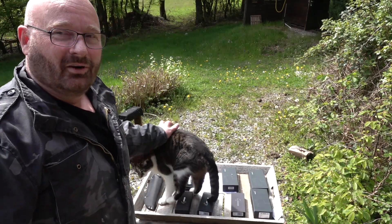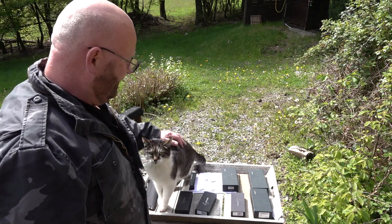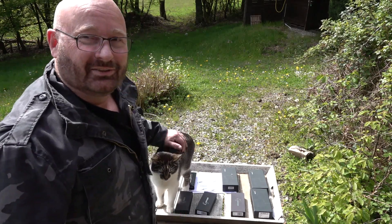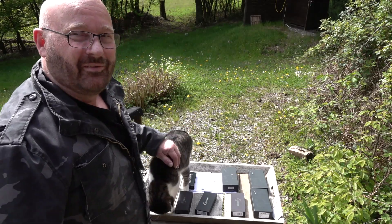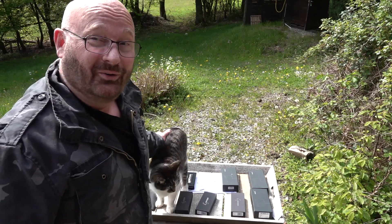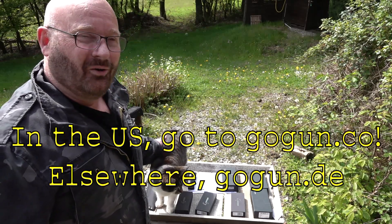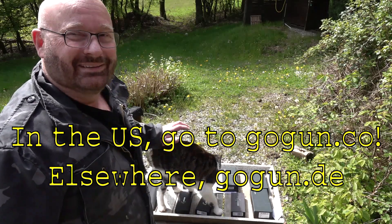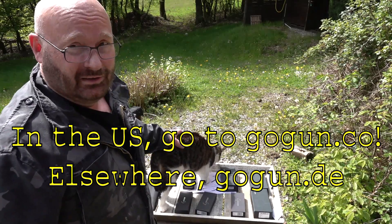Even my little Tomcat likes knives, as you see. I hope you like them too, because I need to sell them — 3,445 pieces of them. So if you like one of them, or maybe two, please go to gogun.de and select one. I promise you won't be disappointed. And if not, then send it back.